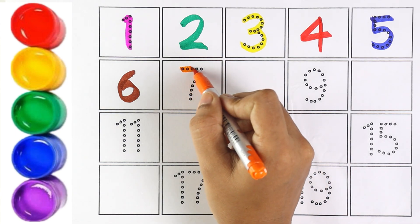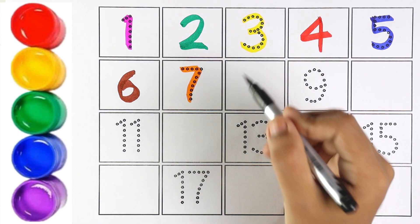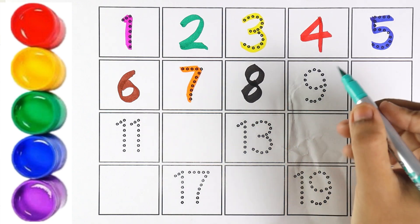Orange color. Number 7. Black color. Number 8. Which number is this, kids? Number 8.